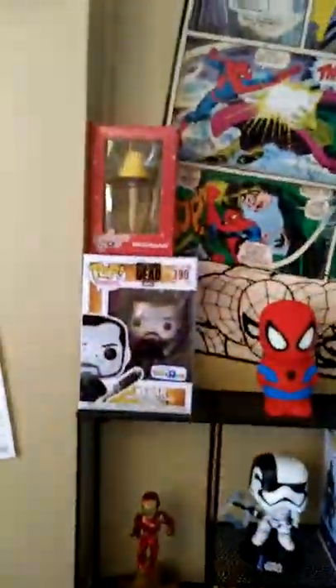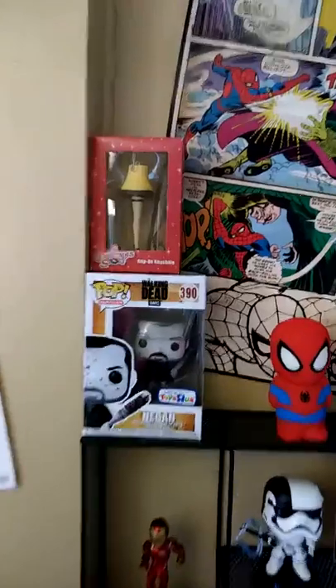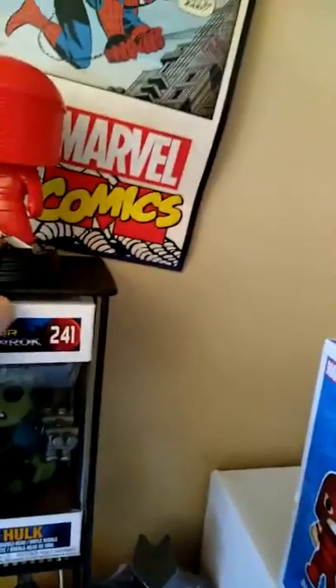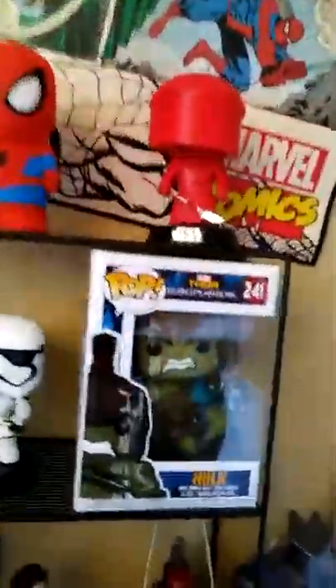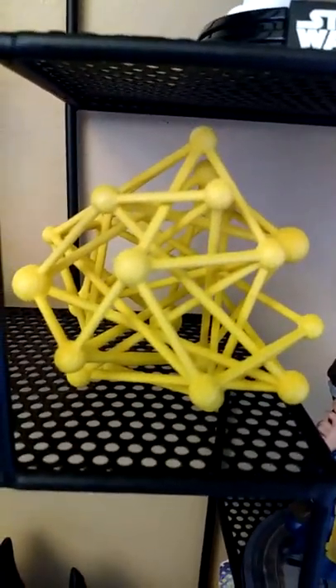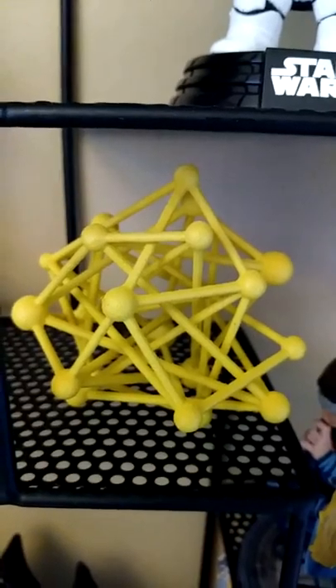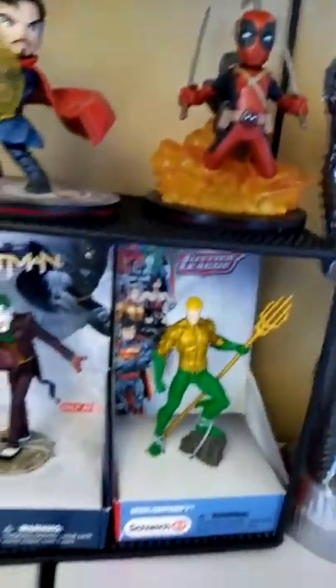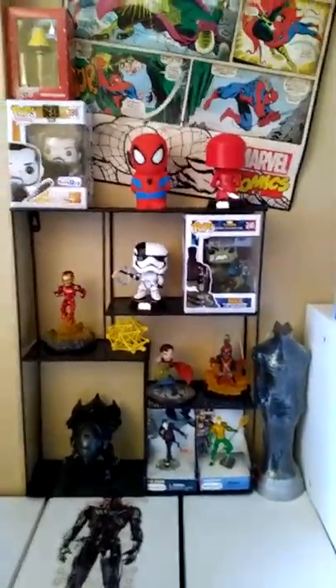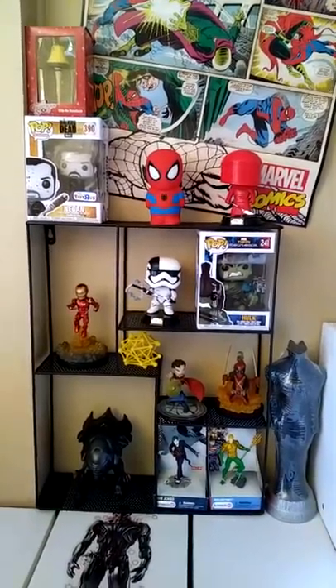I think this is it. We're gonna go with Christmas Story and Negan right there — I was very happy to get that. Spidey's gonna be right there. I got my Hope Excellent Stormtrooper and my Cosmic — Microcosmic — I don't know what the hell it is, but I liked it.